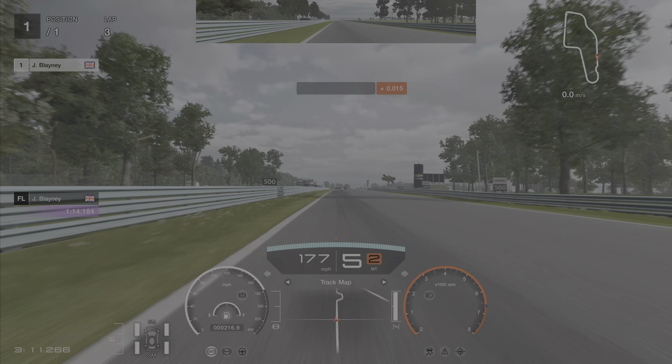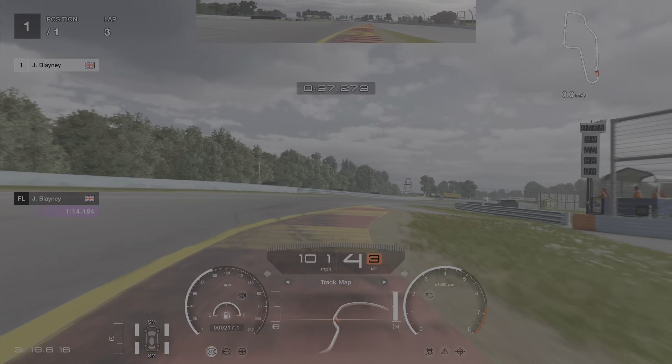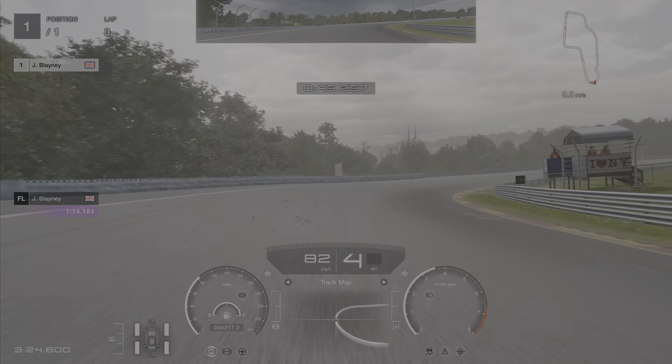Braking for the chicane is somewhere between the 500 and 600 meter board. You really have to throw the car into this one — still on the brakes right up to here — and then kind of balance yourself through. Don't go too wide, keep the throttle on as much as possible.